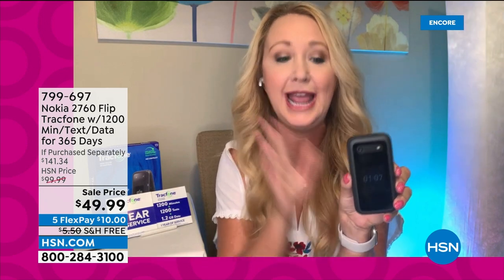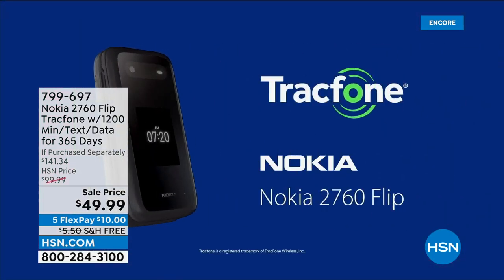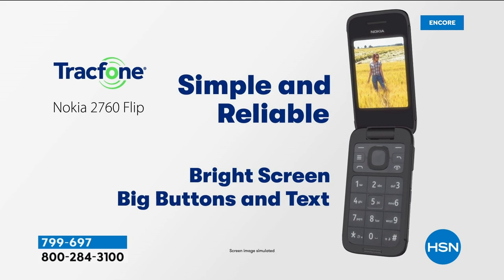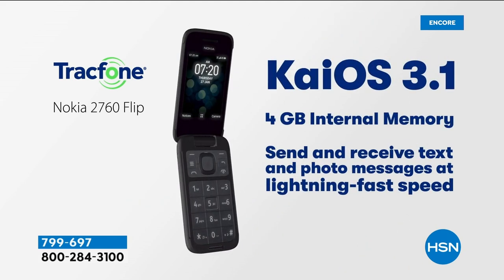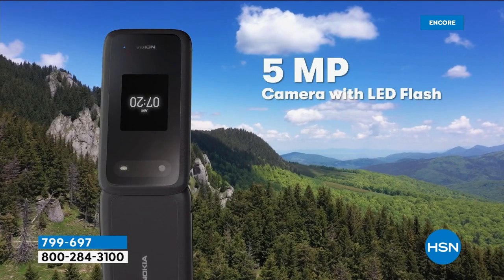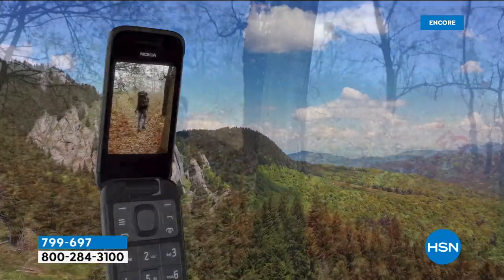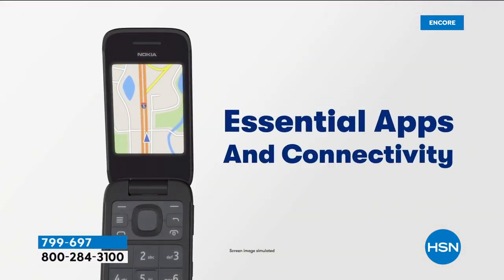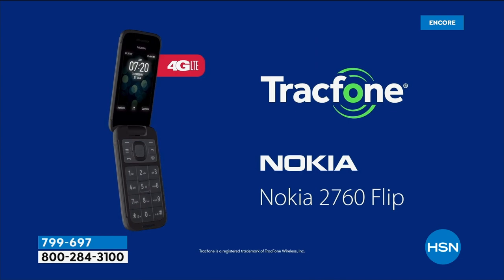My mom couldn't learn a touchscreen smartphone — it was too much for her. She wanted something familiar and easy, so she went with the flip phone. You have a gorgeous exterior screen that's nearly two inches, and when you open it up, there's a nearly three-inch screen — simple, easy to see, bright. It has the Google KaiOS, a simplified operating system with quad-core processing, but without the overwhelming complexity of a smartphone.